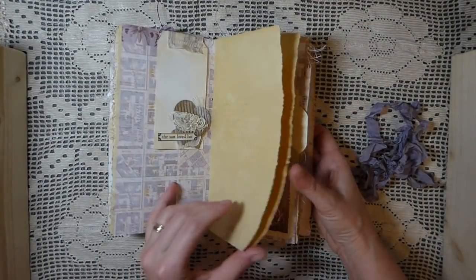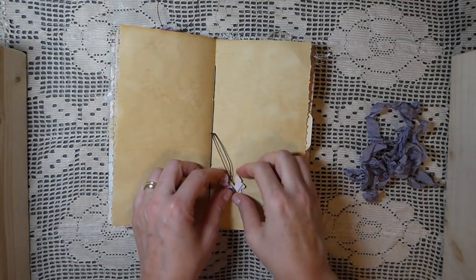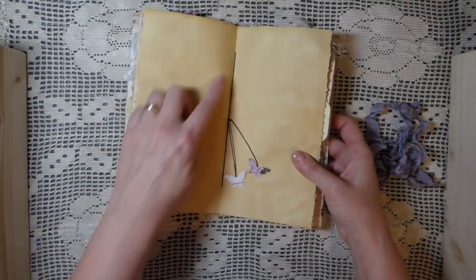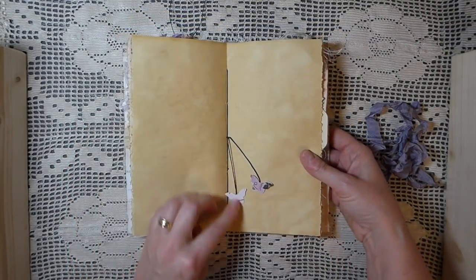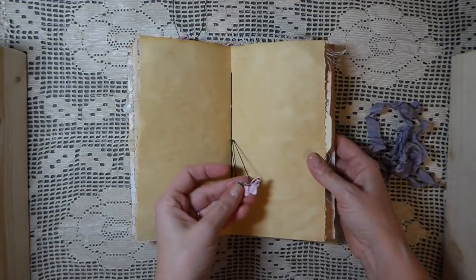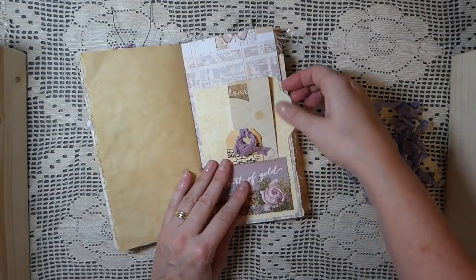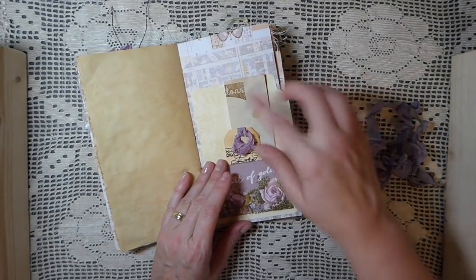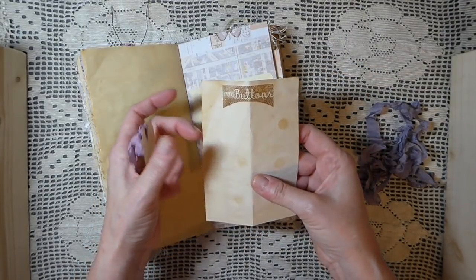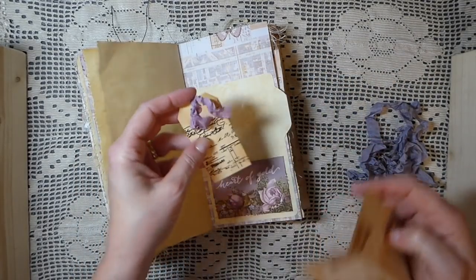It's funny how some batches come out darker than others, and you get different patterns on your papers — every batch of paper comes out different. This is the center of the signature. I've sewn it in with a five-hole pamphlet stitch, so everything is secure. I've attached a couple of the little butterflies — I like doing that on the center, it just gives a bit more interest. Here I've created a good-size pocket. And here I've got just an extra piece of coffee dyed paper scrap that I just did some stamping on, and then I did some stamping on this little tag.